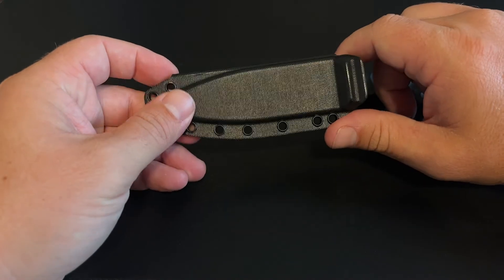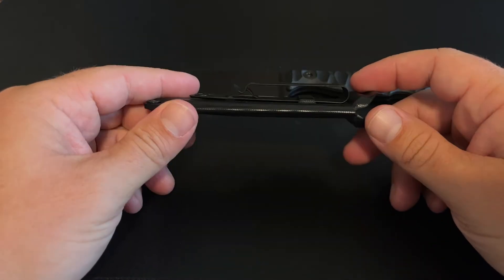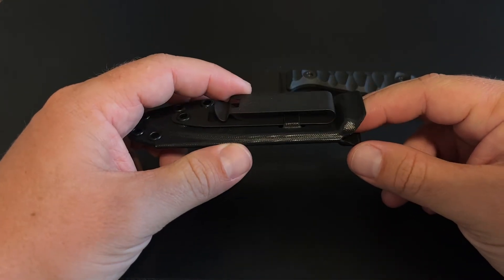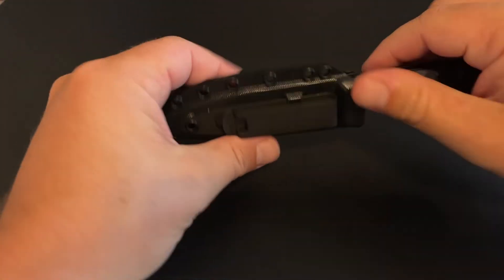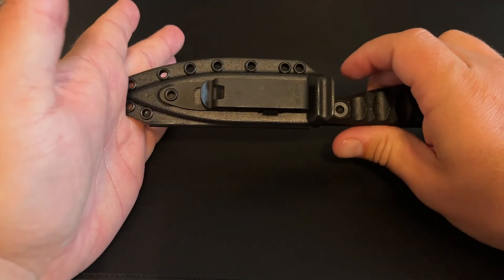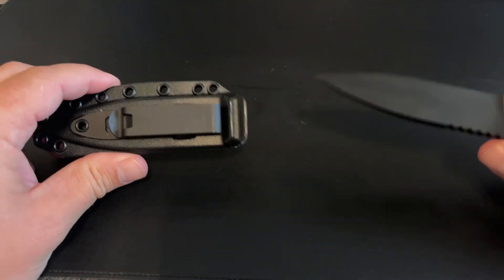At first I was actually pretty underwhelmed with this sheath. If you notice, it's riveted in one place so you can't flip it. However, if you actually read the description of the sheath on the website, you'll notice something. So I'll try to do this without stabbing myself in the hand. You can place your knife in the sheath as such — it snaps into place. So the clip doesn't flip; the knife does. Pretty interesting concept, I like it.